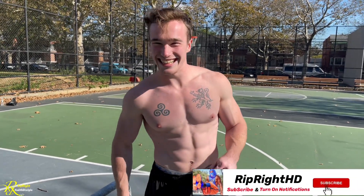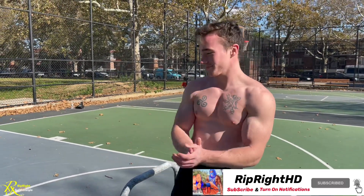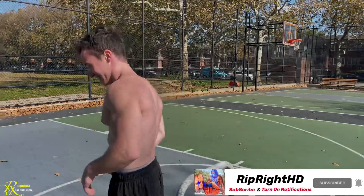All right guys, stay tuned, stay ripped — six pack, big back, big facts. Yo calisthenics!